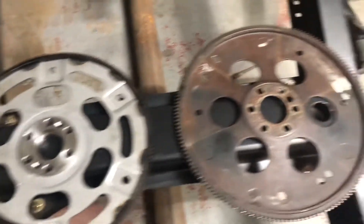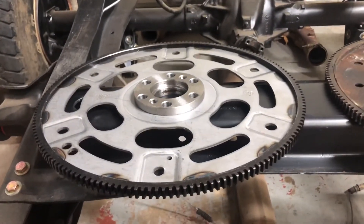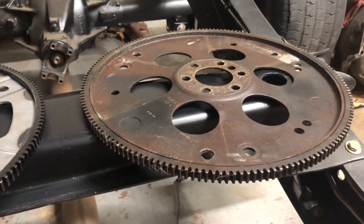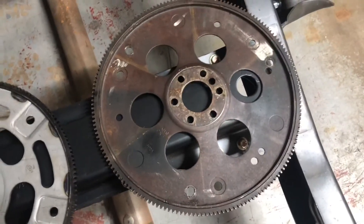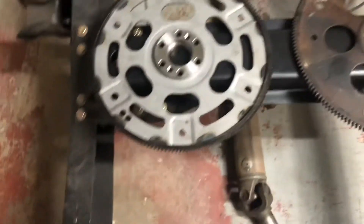The new 4L80 flex plate is on the left, the 4L60 dished flex plate is on the right. The 4L80 is a flat flex plate versus the dished 4L60. You can see where they took a die grinder to at least one of the holes on the old one — the new one has all six holes properly sized.